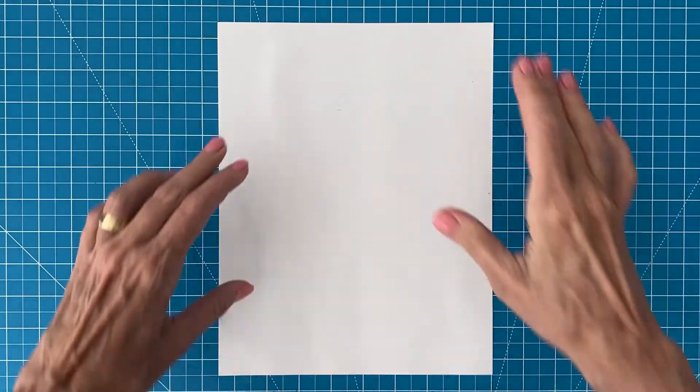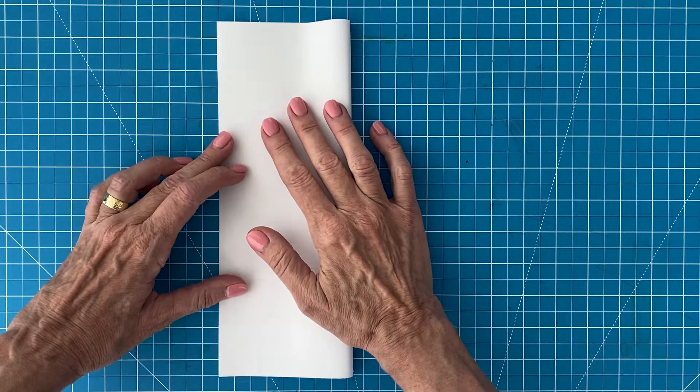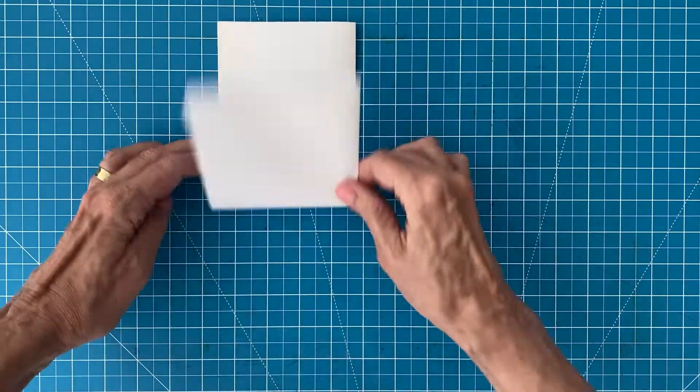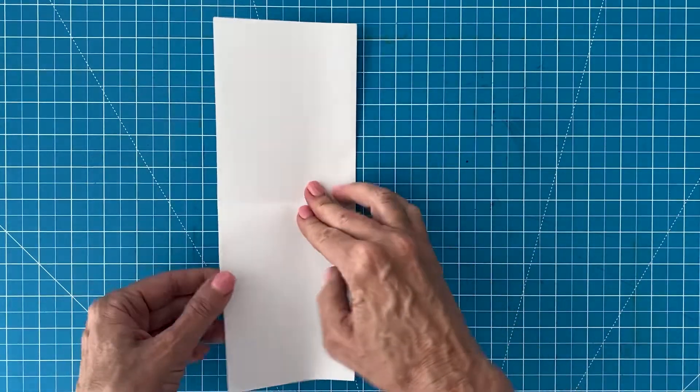Before you begin your drawing, it helps to make some guidelines on your paper. By simply folding and creasing your paper in half in both directions, you'll have guidelines that match my tutorial, which really help as you draw each step.